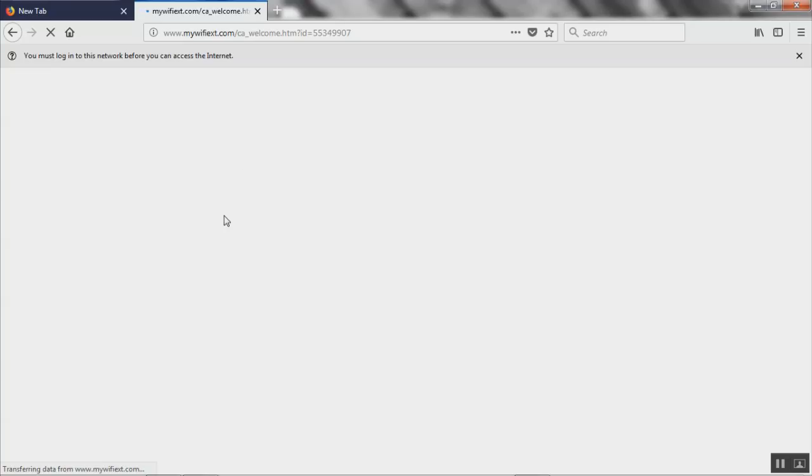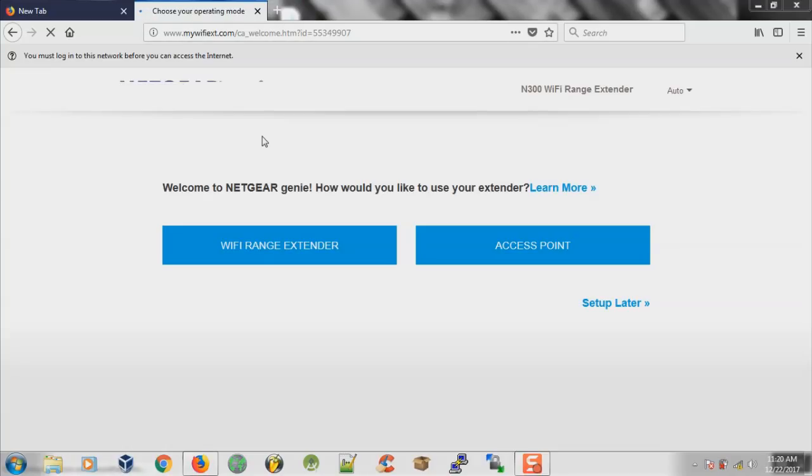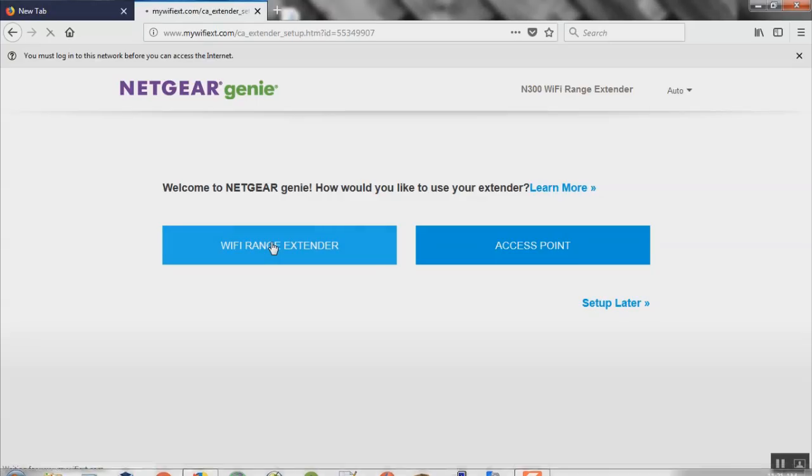After that page it will take you to this page: 'Welcome to Netgear Genie — how would you like to use your extender?' You have two options: use it as a Wi-Fi range extender to connect to your current network and extend your Wi-Fi further, or use it as an access point. For this video I want to use it as a Wi-Fi range extender, so click that and continue.